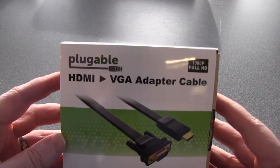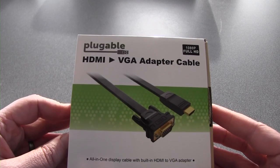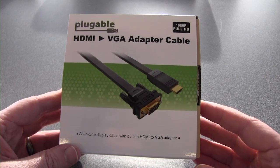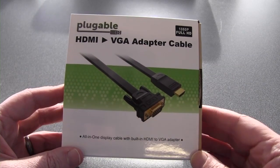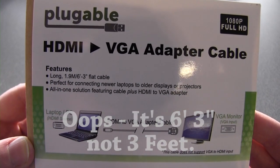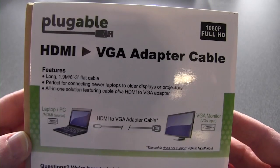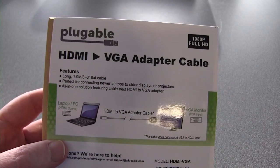So the thing you've been waiting for me to talk about is this from Plugable. Plugable makes interesting adapters — they make nice docking stations that use USB 3 and emulate all the ports — but this is brand new: the HDMI to VGA cable adapter. It's all built into one cable, so you've got an HDMI plug on one end and a VGA on the other. It's about a three-foot-long cable and that's all it does — goes from your Chromebook's HDMI to your VGA projector or LCD monitor.